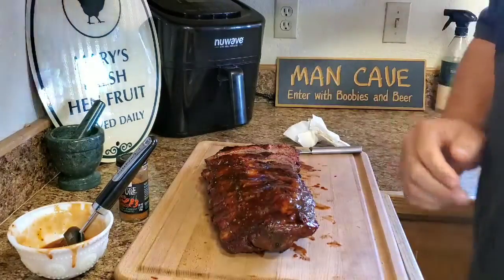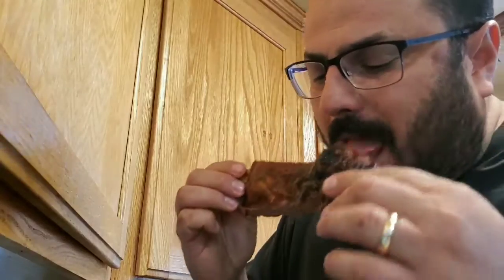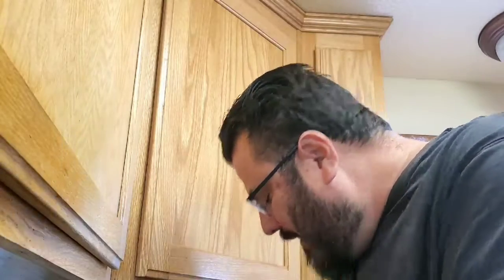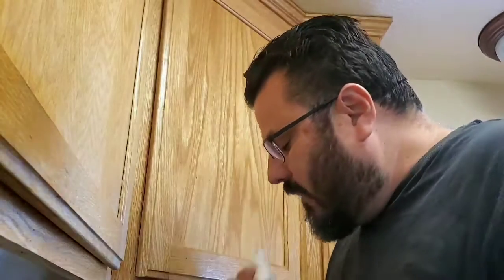So let's have a little taste test. Oh man - those are my famous words, oh man. Very tender. That sauce that we made up really comes through. Very good. I appreciate you watching.